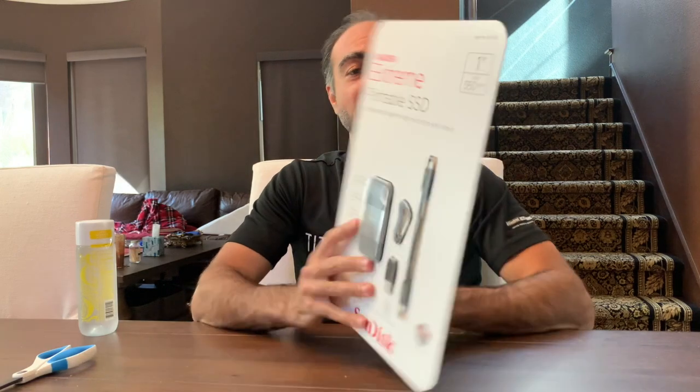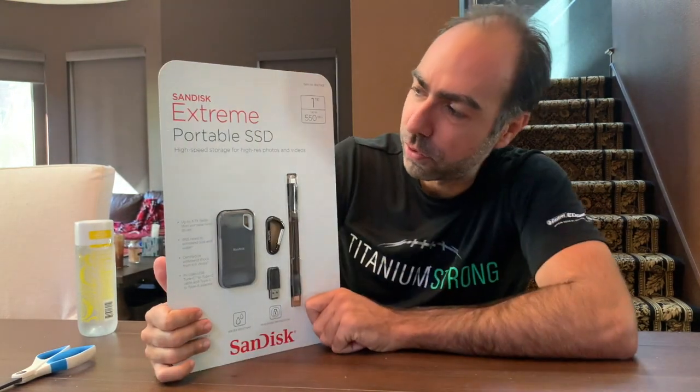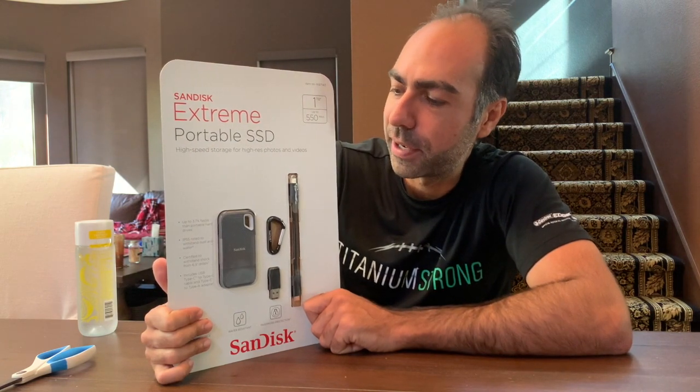All right, review time. Our favorite time together. SanDisk Extreme Portable Solid State Drive 1TB.